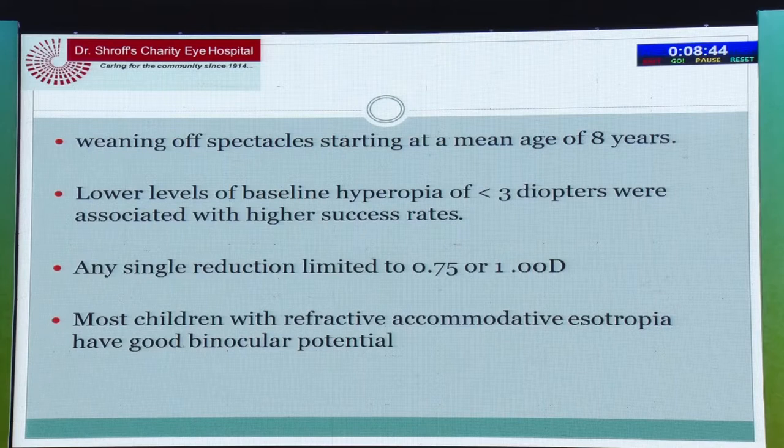When do we wean off these glasses? That is the main question parents ask. We start weaning at the age of eight years, and with a lower level of baseline hyperopia — less than three diopters — we find that we can wean them off much better. Each single refraction, we reduce the glasses by 0.75 to one diopter.